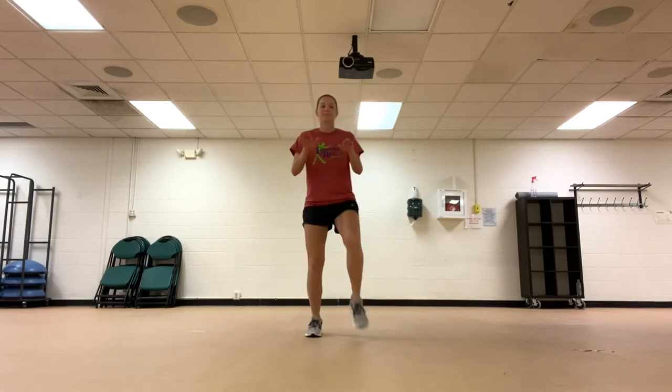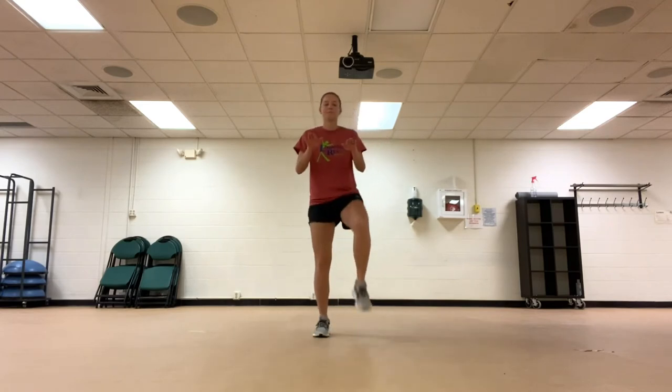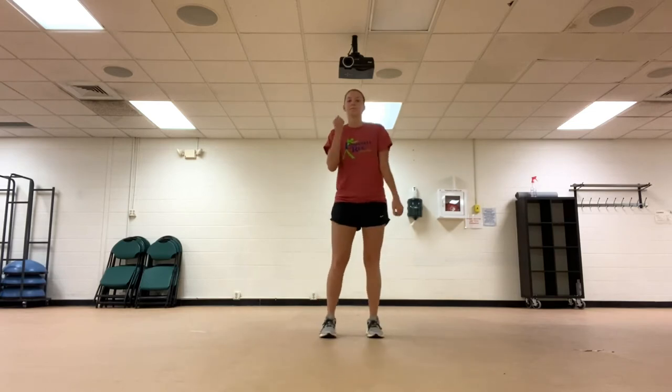Going back to high knees. Alternating bicep curls.